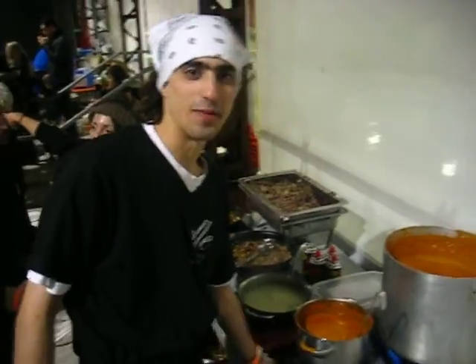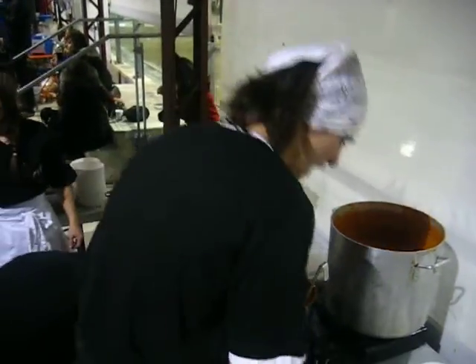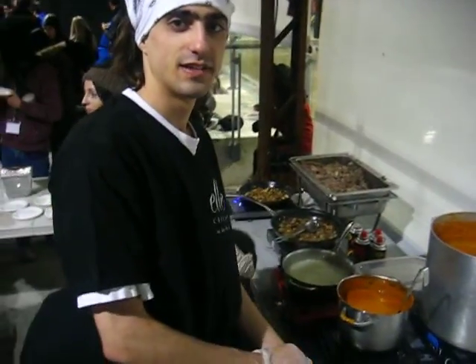Hey, so what's your name? I'm Justin. I work for Elle Cuisine. And I hear you're her right-hand man. Yeah, that's what they call me. So tell me about the soup — there seems to be a big line for the soup and the duck as well.